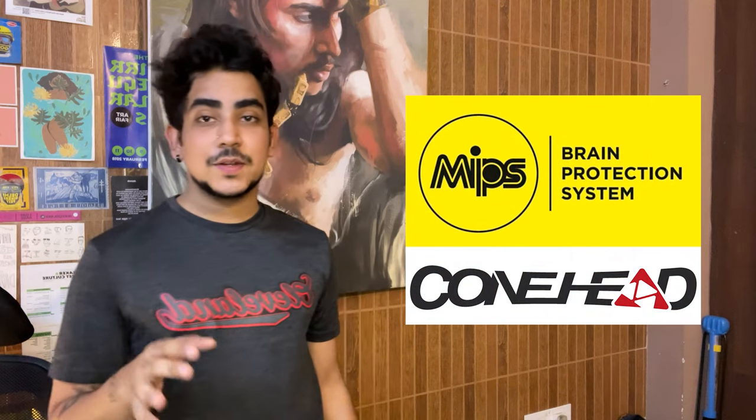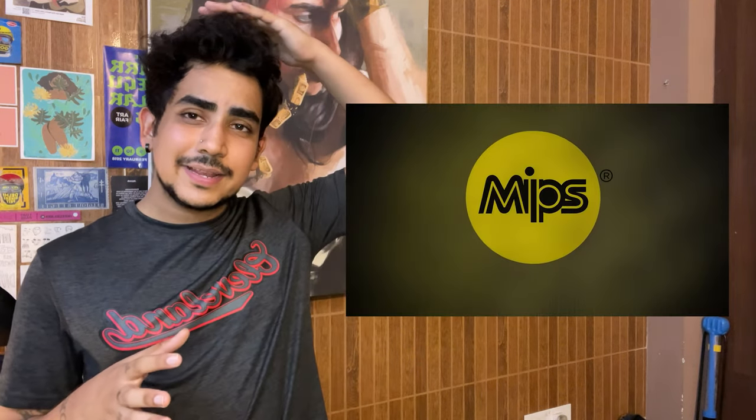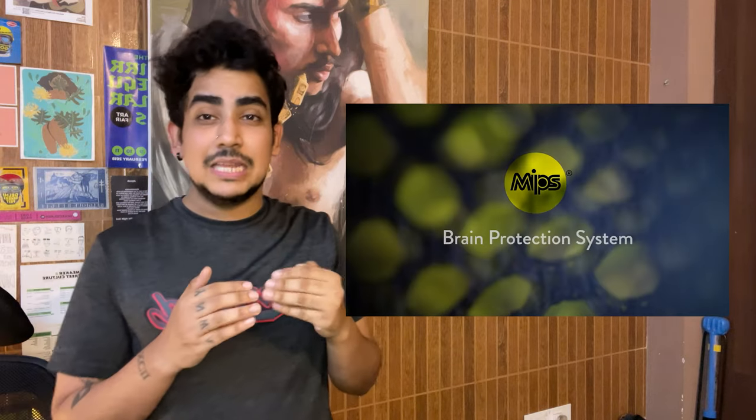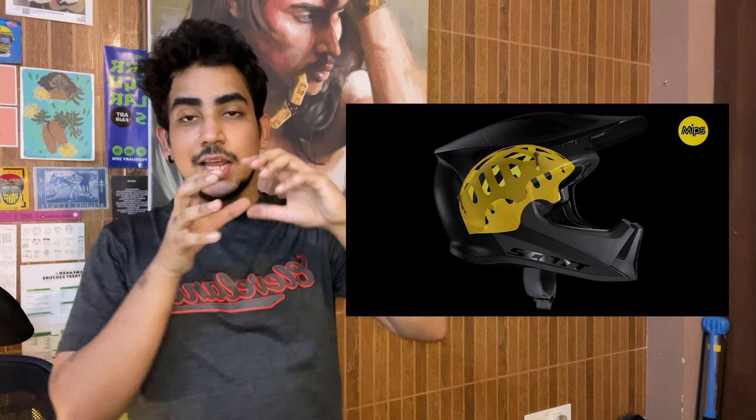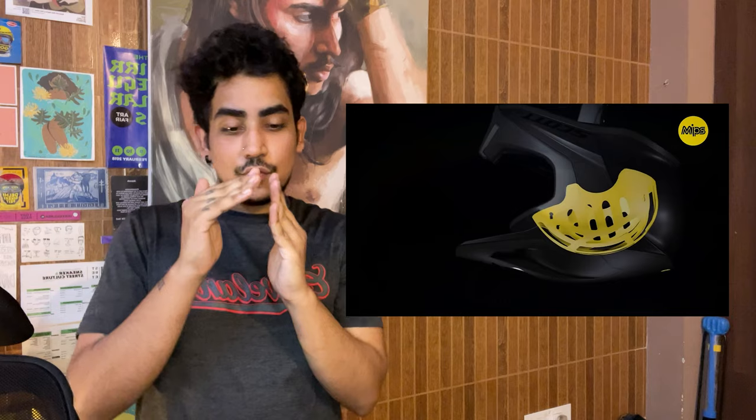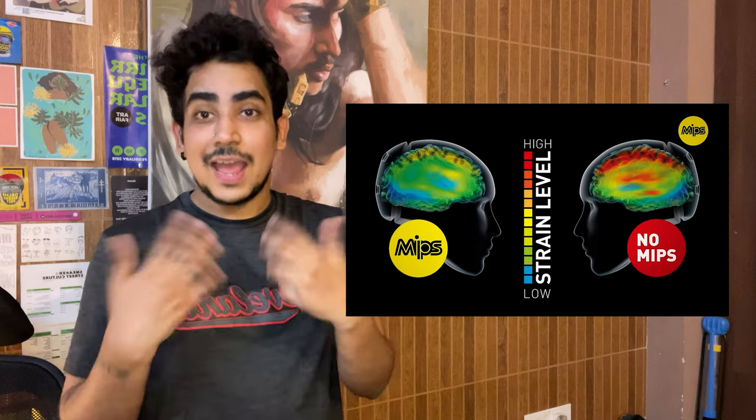There are two main reasons why I bought this helmet. One I already spoke about — Scott offers customer support in India through sportnetwork.in. The other, which is the most important thing in any helmet, is safety. This helmet provides two safety features: number one, it comes with MIPS and Conehead technology. MIPS is basically a slip layer inside your helmet — think of it as a thin inner layer — so if you fall, it slips slightly to disconnect the rotational impact from the crash point and your head.